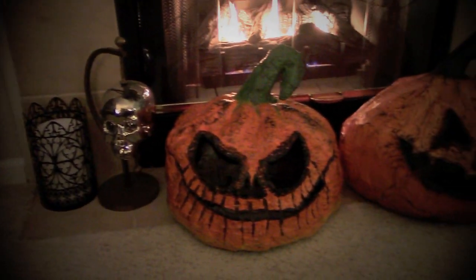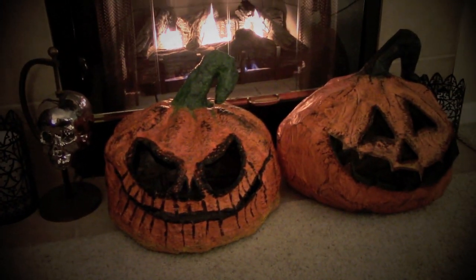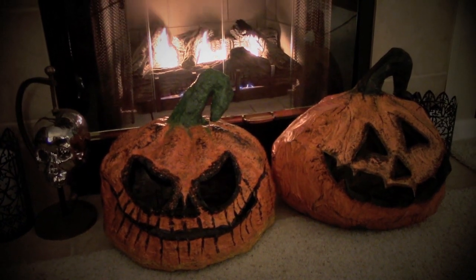Happy Halloween you guys! Today in this video I'm going to be showing you these DIY pumpkins — how to do them and what not to do.